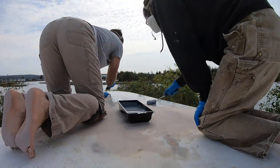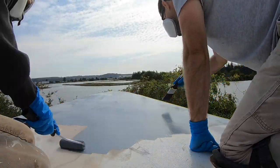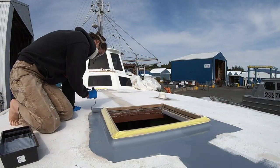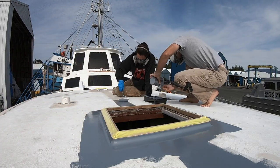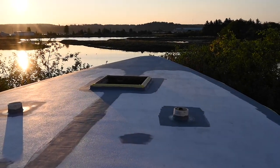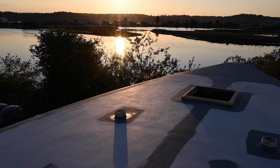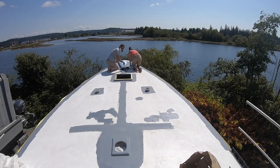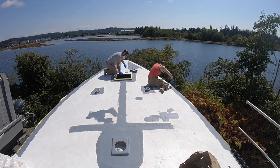We were told the best technique was to roll and tip the paint — roll it and then go over it with a paintbrush. That's how we started out initially. We quickly found, however, that rolling the primer was sufficient. For the first layer of paint we just rolled, but for the second coat we rolled and tipped to make sure all the lines were gone, and it seemed to work great.